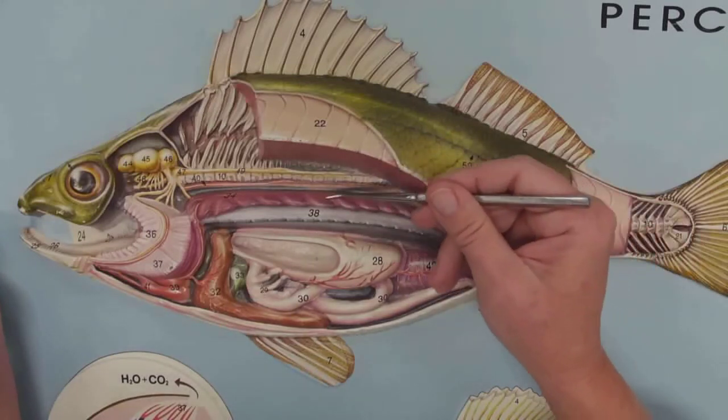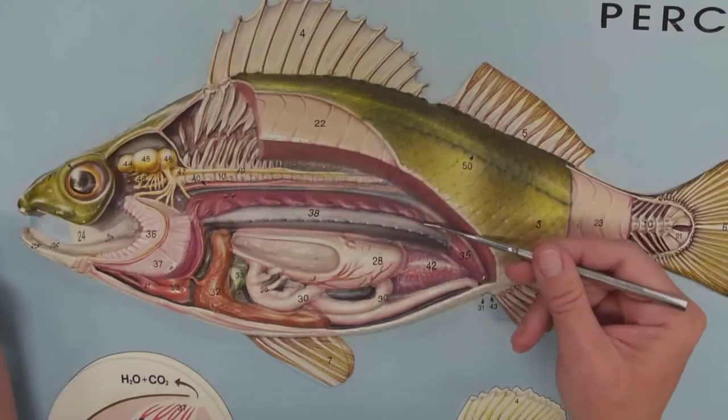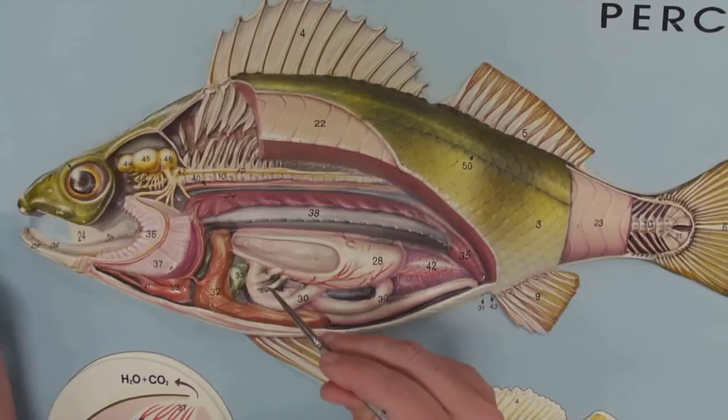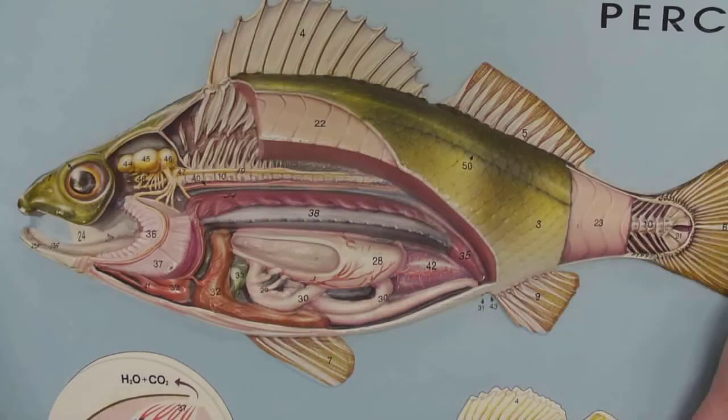And this is the kidney — look how cool that is. Kidney, kidney, kidney, kidney. So we've got: swim bladder, stomach, gonads, intestine, cecum — it's all there. We even have parts of the skeleton: we've got the hypural, the spine, and there it is — neural spine, hemal spine, caudal fin.